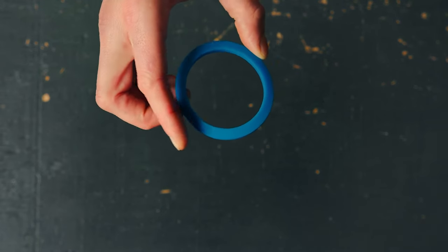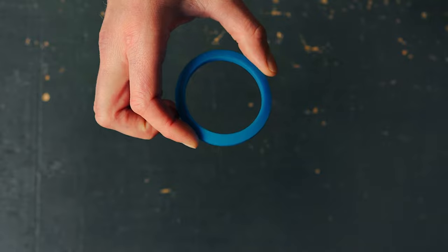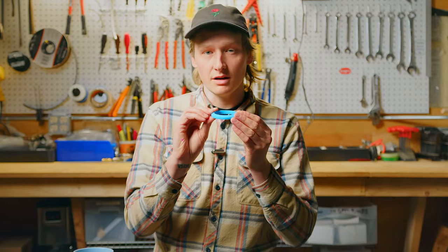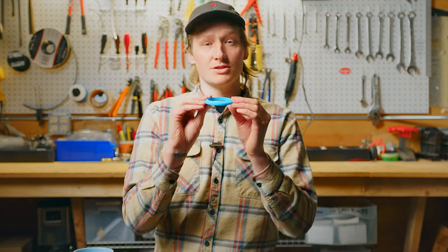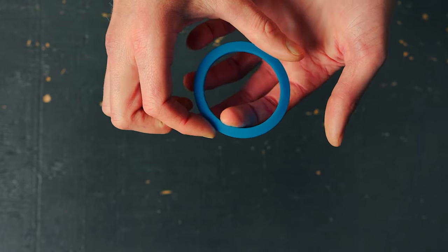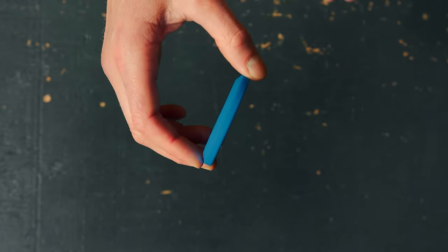Our blue conical Nuova Simonelli style gasket is going to fit all Nuova Simonellis, Cimbalis, and Aurelias. It measures 71 millimeters outer diameter, 56.5 inner diameter, and 9 millimeters thick.